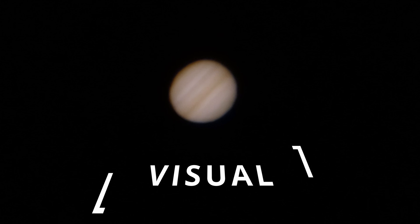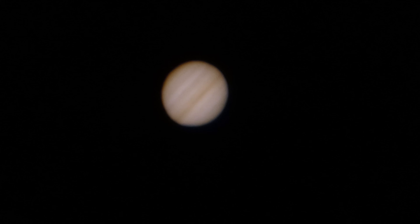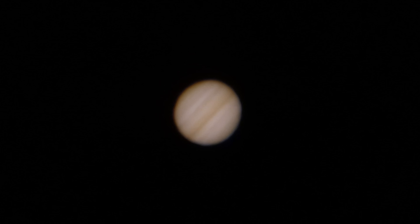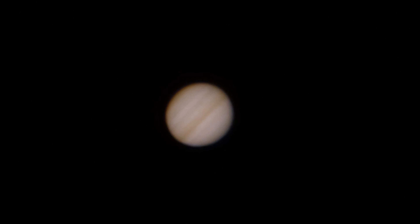Here is Jupiter from my smartphone, just to show you what you can expect from using this Powermate with an Explore Scientific 9mm 100-degree eyepiece. This is pretty close to what you see through the eyepiece.